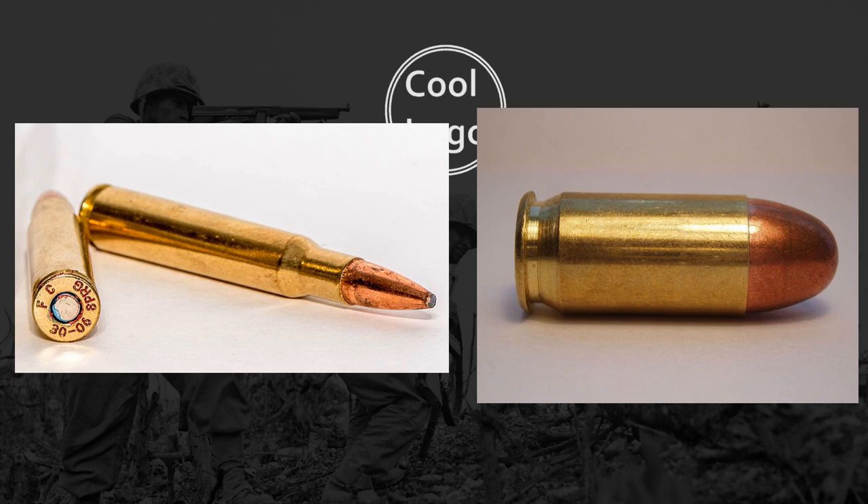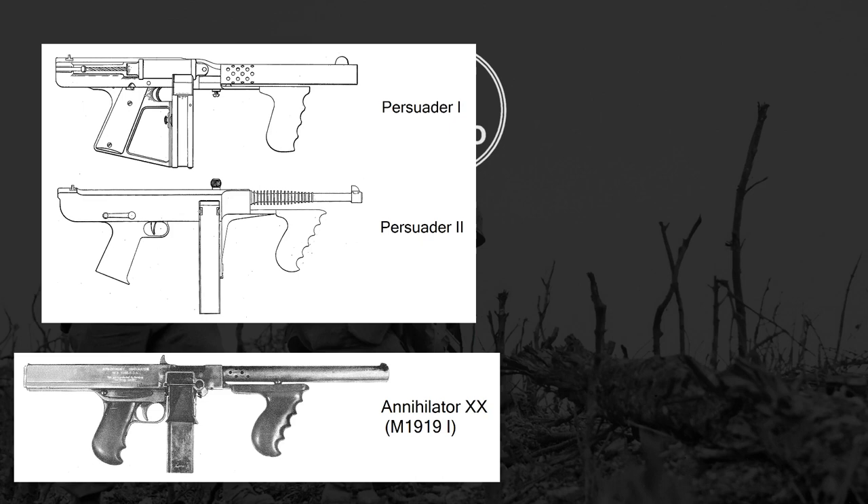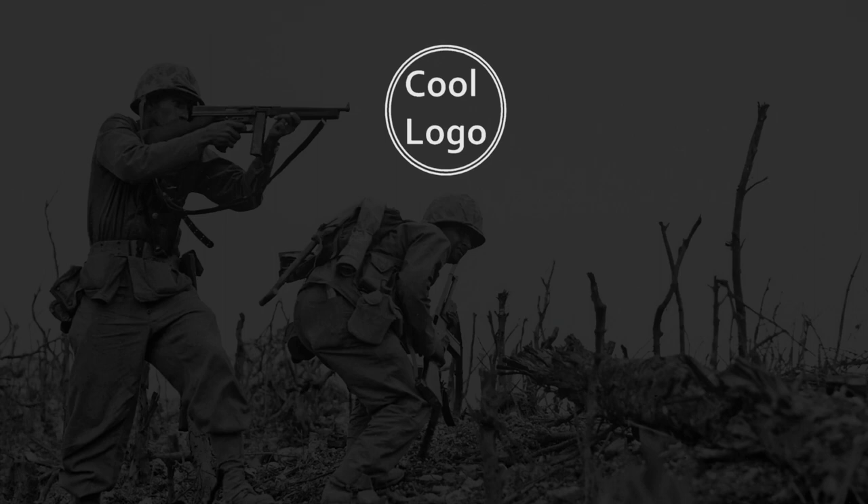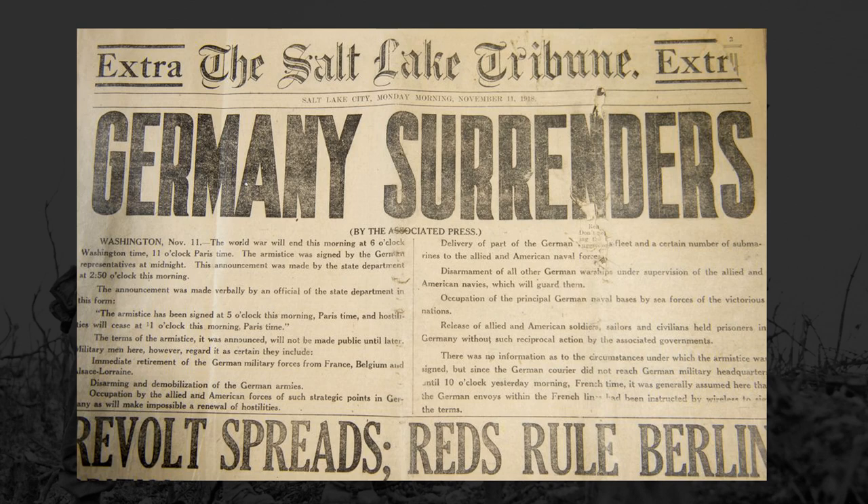So the caliber was scaled down to the .45 ACP. The first prototypes of the Thompson were actually called the Persuader and the Annihilator. Notably missing, however, was any kind of buttstock. This clearly shows how the initial concept was supposed to be a more compact hip-fired gun perfect for close-quarters trench warfare. However, by the time the final prototype design was finished sometime in 1919 or 1920, the war was already over, but manufacturing of the Thompson pressed on regardless and began production in 1921.